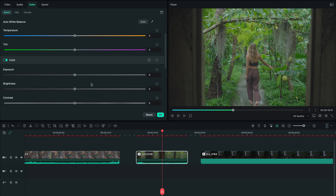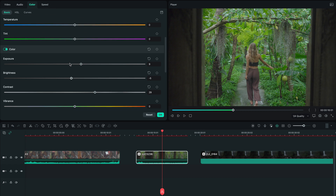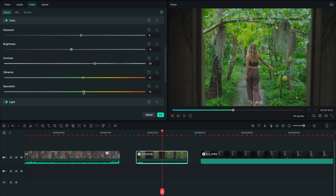Now let's push this further by adjusting exposure, shadows, highlights, whites and blacks. Then increase vibrance and saturation just by a little bit.